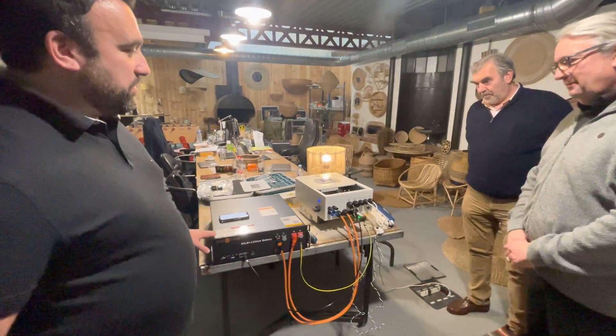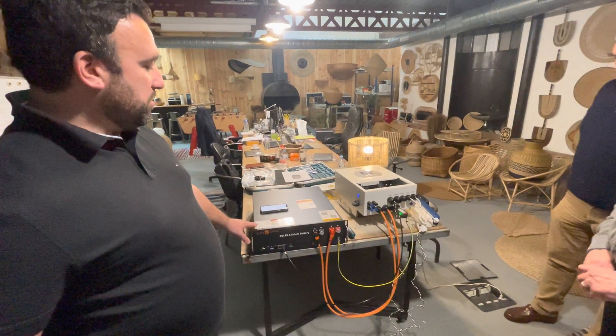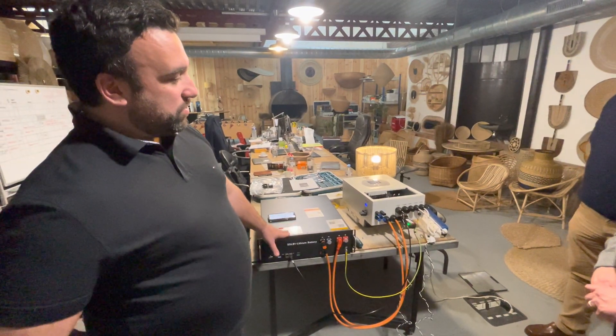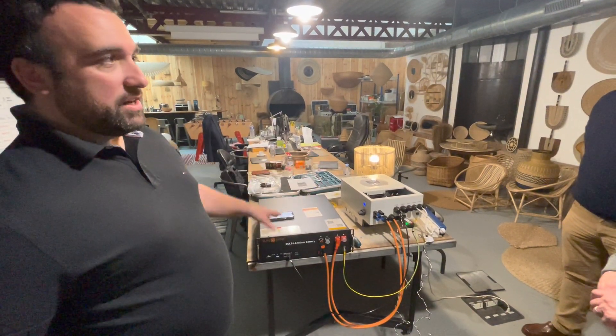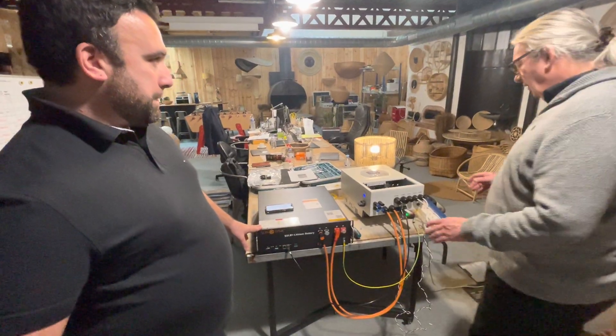Donc la chose la plus facile, dans un premier temps pour bien comprendre et être plus familier avec les appareils, c'est de mettre ça sur une table et de faire les connexions basiques pour pouvoir bien comprendre le système, et ensuite le réinstaller sur son installation.